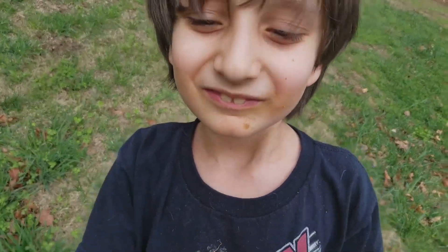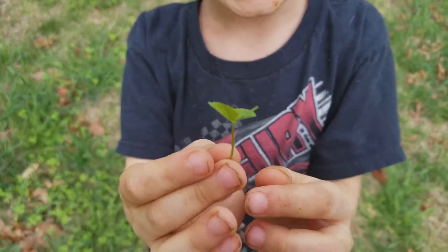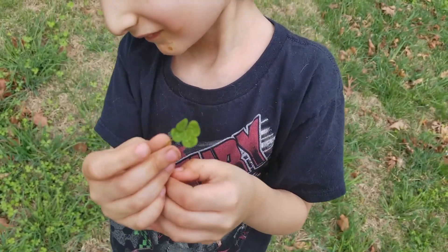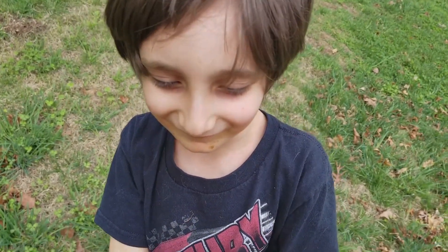Your face is covered in pizza, but what did you find? A four-leaf clover. Let's see. Look at that. I'm going to focus in on it. Cool, that is so cool. You're lucky. Yep. Pizza face.